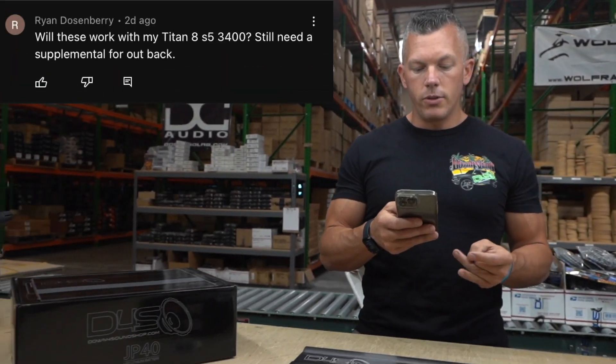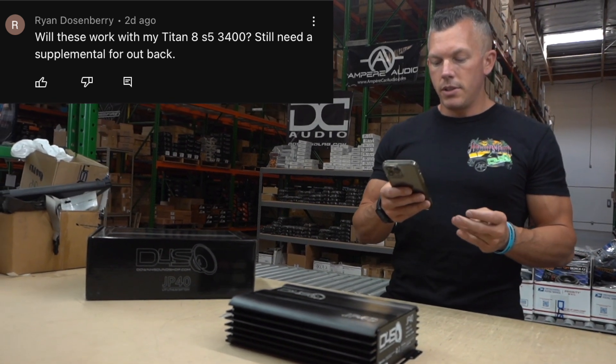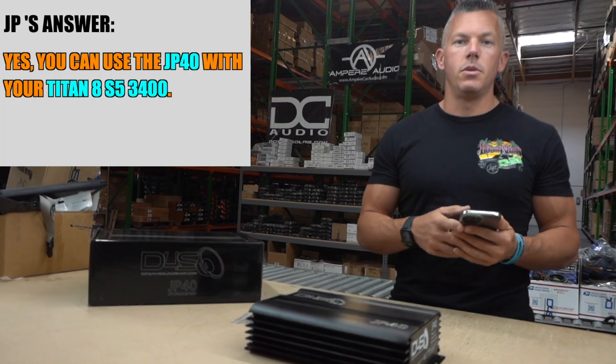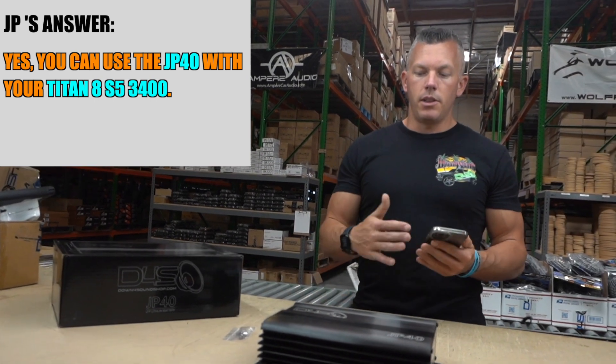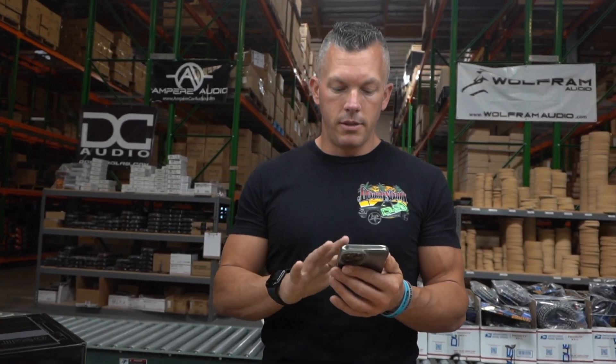Ryan Dozenberry asks: will these work with my Titanate S5 3400 — do I still need a supplemental for the outback? Yes, you can use those together. They are very similar on the charging needs and float voltages for those two different batteries, so you can do that with no issues.